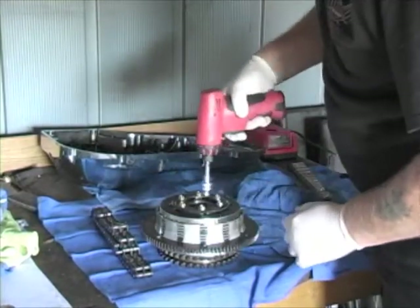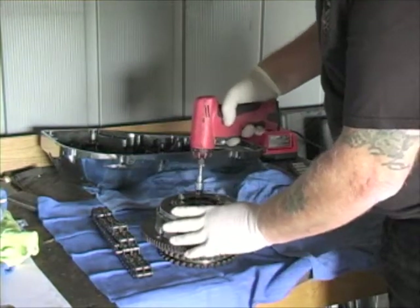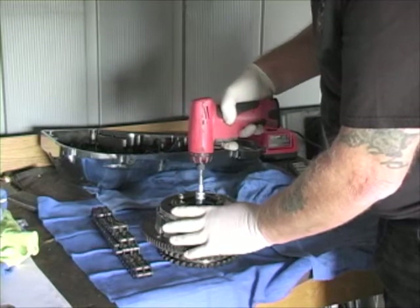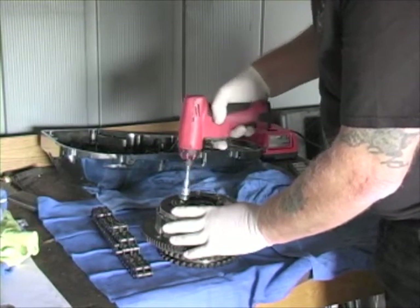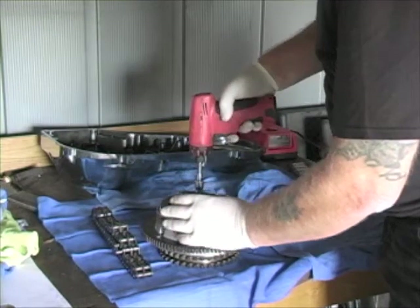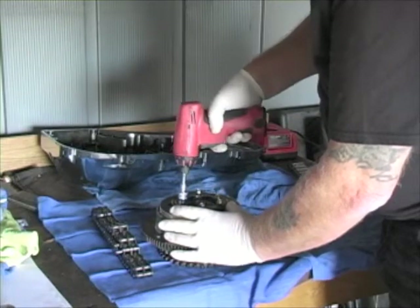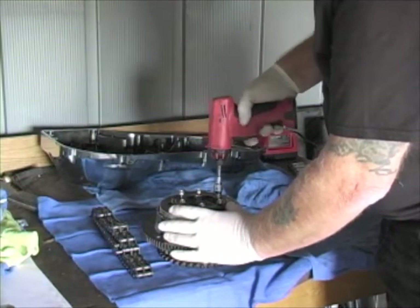It's probably a good idea to loosen in a star pattern. You can see some are under more tension — there's your main tension right there. We're going to bring those up a little more and just back them off until we can take the tension off the spring.